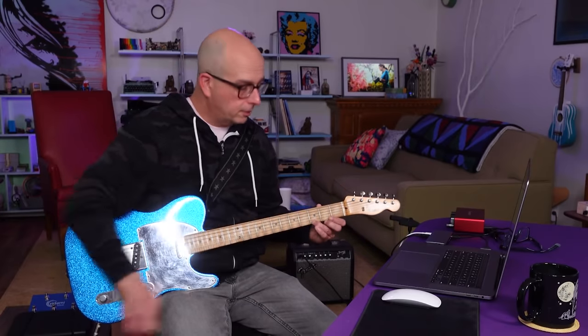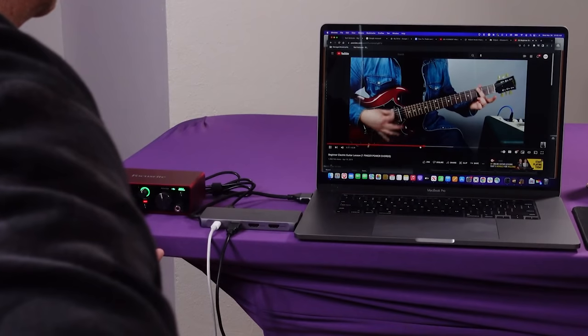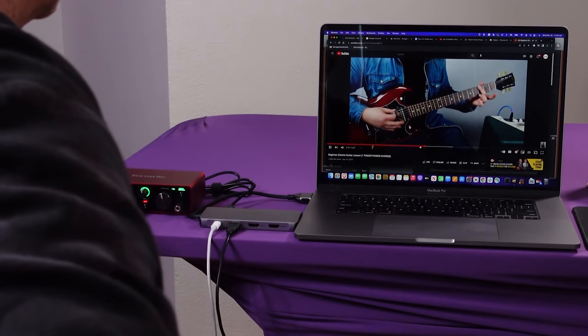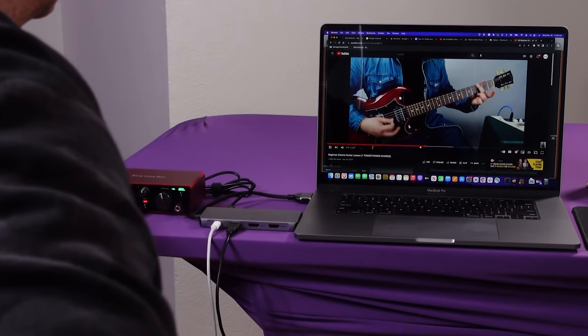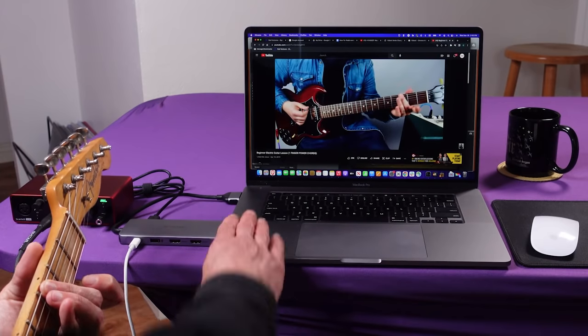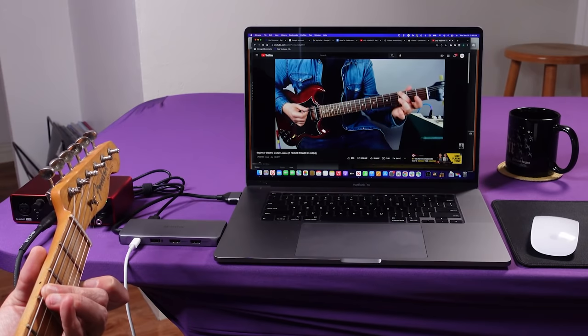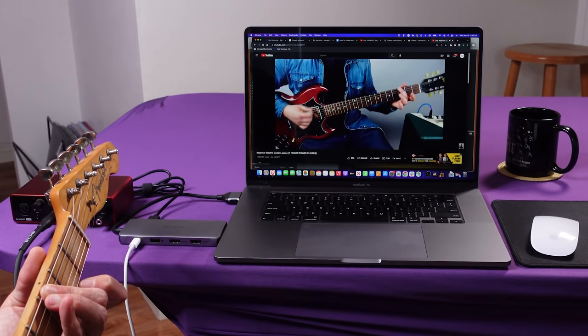I'd get all set up with my computer and my instrument on my lap, reach over and hit play, then watch the lesson and play along. But if there was something I missed or wanted to see over, I had to reach over, find my spot, probably messing up my fret hand in the process, then pick up my pick and try to get back in time with the video. Sure it's not the end of the world, but it is annoying, and probably part of the reason I haven't practiced as much as I want to.